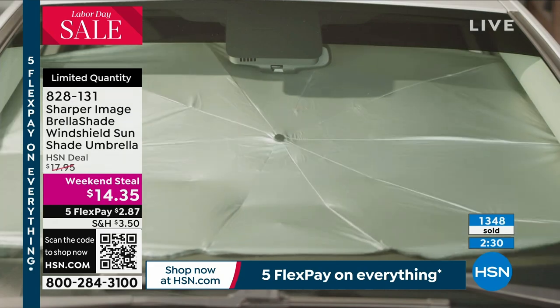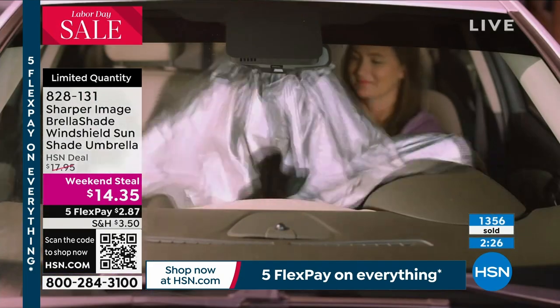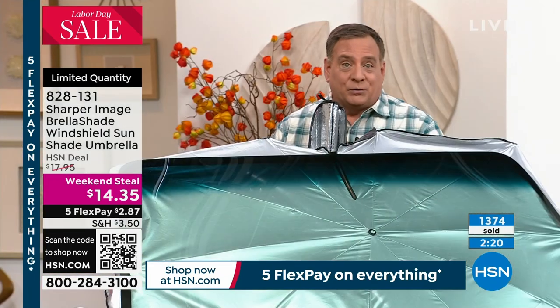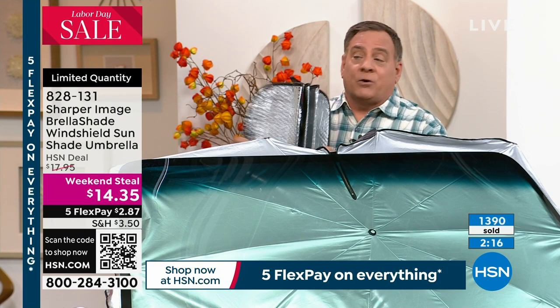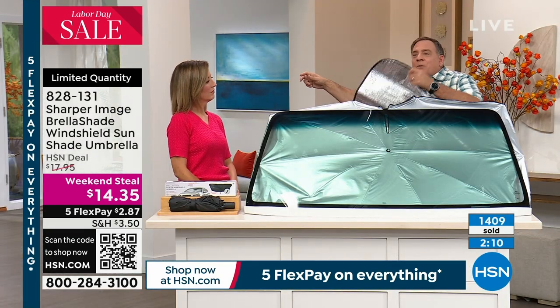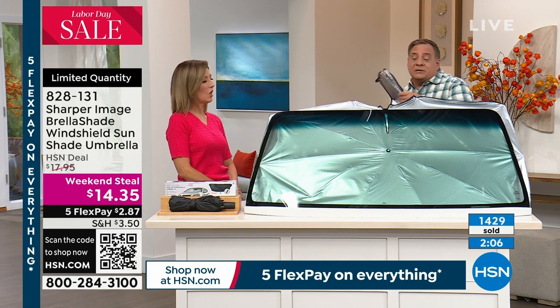With a typical sunshade, if I take this and want to put it in my windshield — I drive a truck, so I've got to reach way across. I can't reach all the way across. So by the time I get about halfway, that's all I got. Unless I've got somebody to help me or I'm going to get out and run around the car, I'm not going to use this.